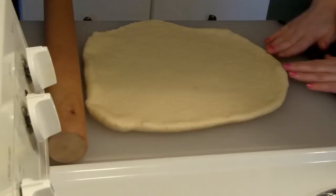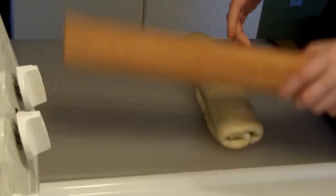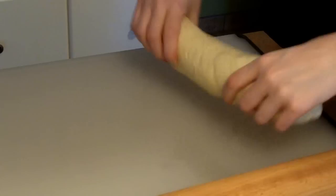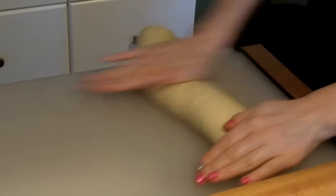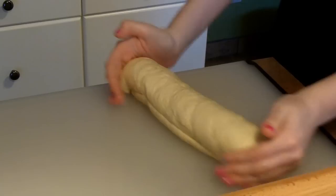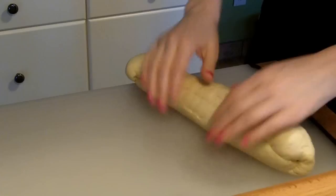It's not a very good rectangle, but that's okay. This is the straighter side, so I'm just going to roll it from this end — just roll it up. Then I take the outside edge and tuck it under, same thing with the other side. This side is a little bit skinnier than this side, so I'm just going to give it a roll and try to get a little bit more dough to the skinnier end. It also helps seal the seam.